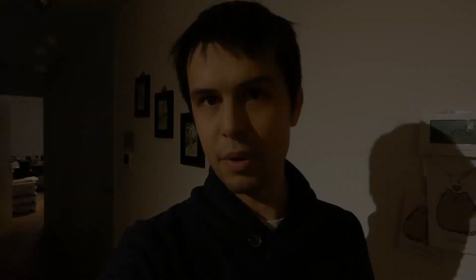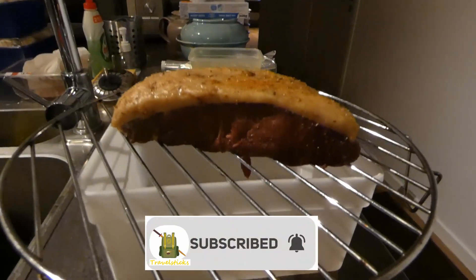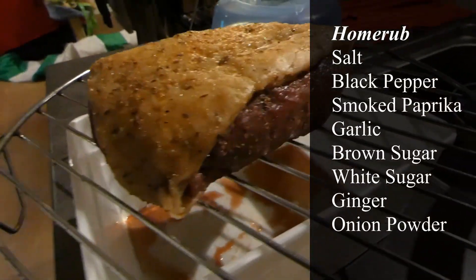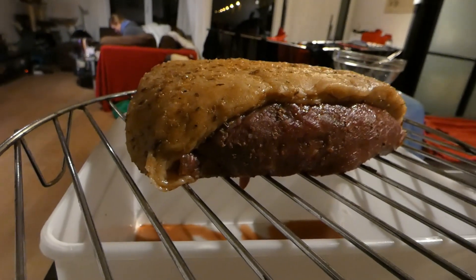We've also taken it out, as you can see, for just an hour or so, just to let it air out and to let the remaining juices drip out. And we're gonna pop it in the smoker in just a little bit. As you can see it's been nicely drenched in the entire rub and some of the moisture has already come out. It's a bit tighter on these sides than it originally was, so that's good. Let's pop it in the smoker and have a look.